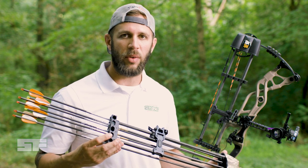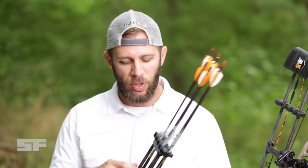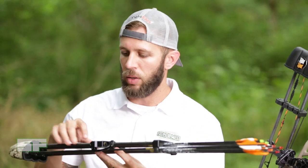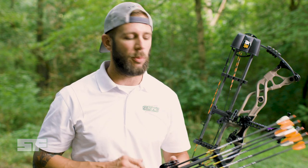The other awesome thing about this seven arrow quiver — you can see here that the sixth and seventh arrow actually fit almost perfectly in between the carbon support rods from the arrow gripper to the hood, and what that does is it keeps you from having a seven arrow quiver that's three feet wide and makes it almost too flashy if you end up having to shoot with your quiver mounted to your bow.